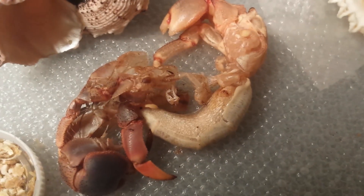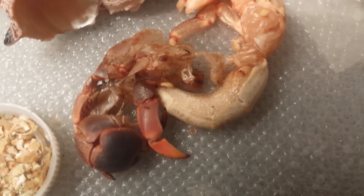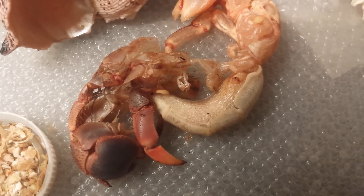This goes for anybody who is viewing this — my hermit crab is molting.